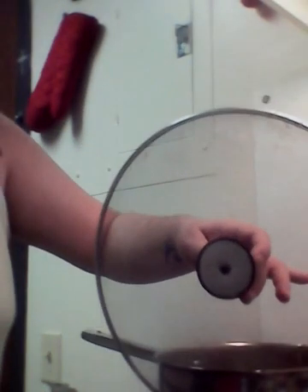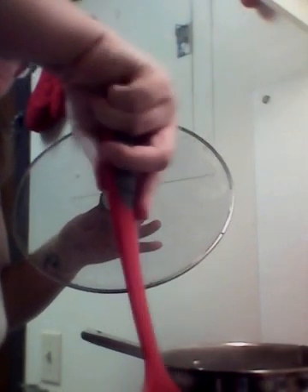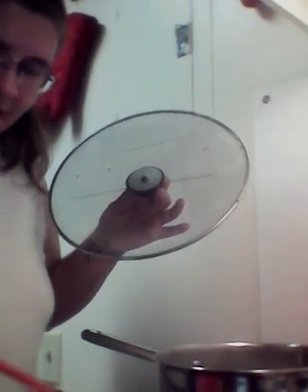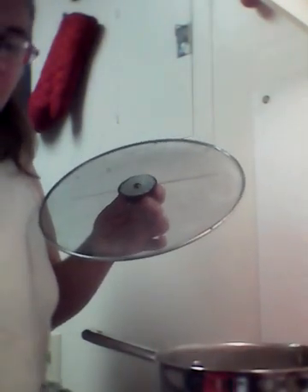Oh crap, I'm singing on camera again. I forget that y'all are there. Alright, I think the meat is just about done. Sadly, my water still hasn't boiled yet — like I said, it's a new pot. There's a prime example of what happens when you leave it in the pan too long.